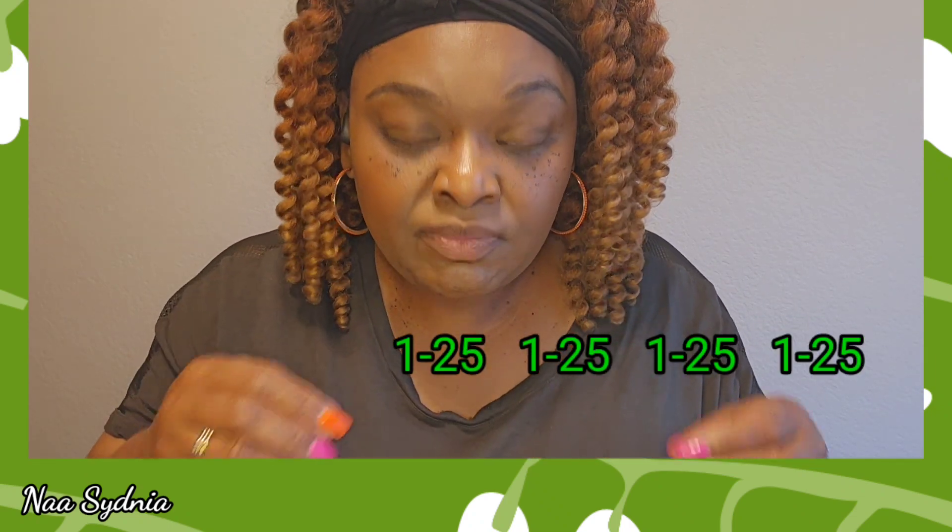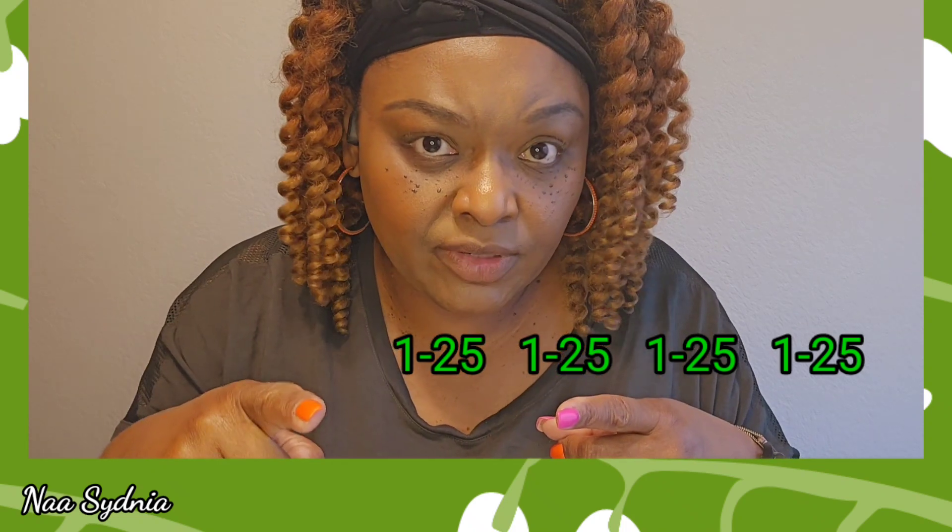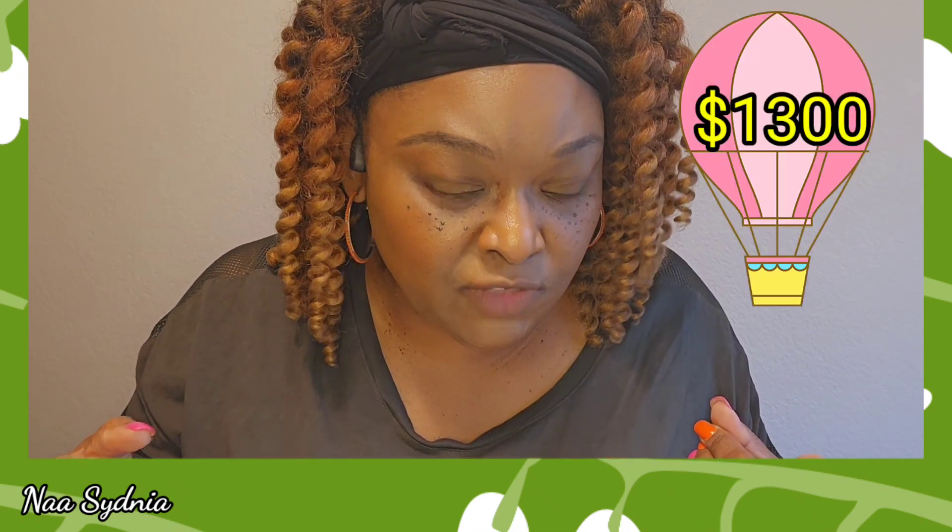You could modify the 100 envelope challenge even further by creating four groups of envelopes. Your 100 envelopes, each group is 25 — four times 25 is 100 — and you just label them one through 25. So then you don't have to come up with more than $25 if you pick an envelope. You'll be done — you can be done in the same amount of time, your 100 days.